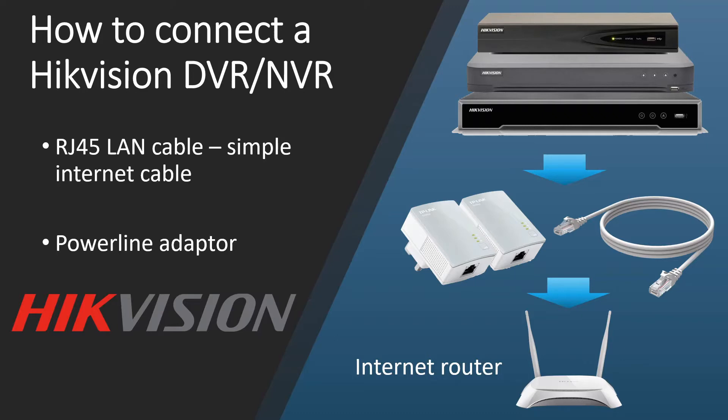The first part is in front of you — connecting your DVR physically. The second part is going on to your recorder and doing a couple of settings. The third part is what to do if you're still showing offline.